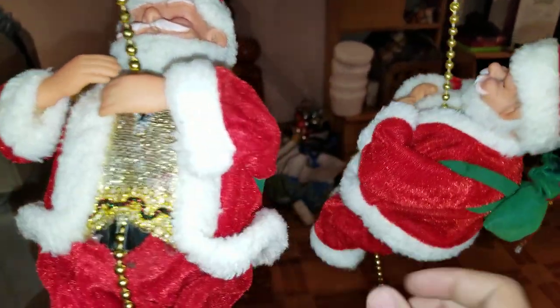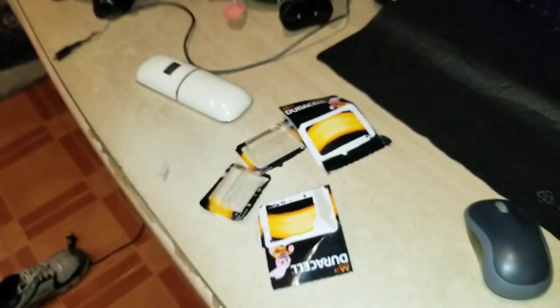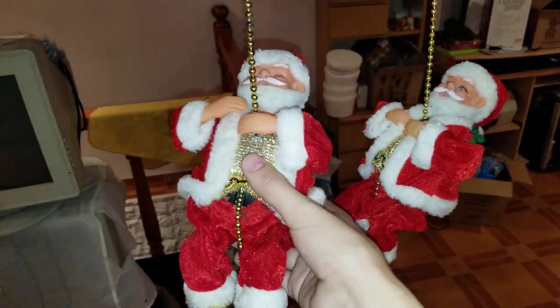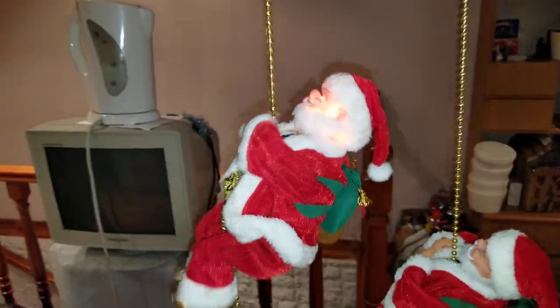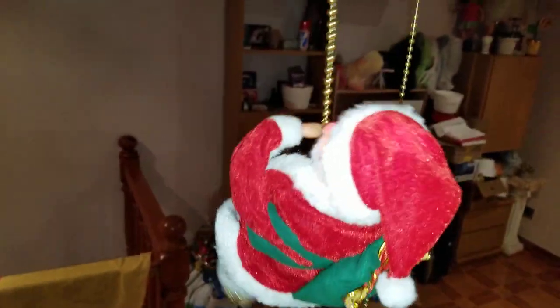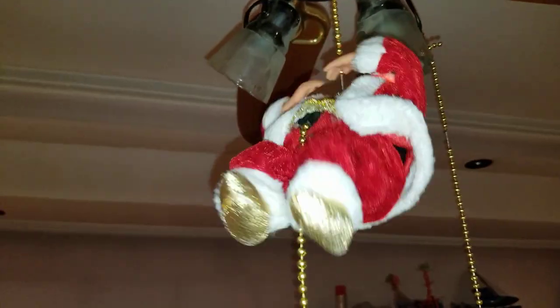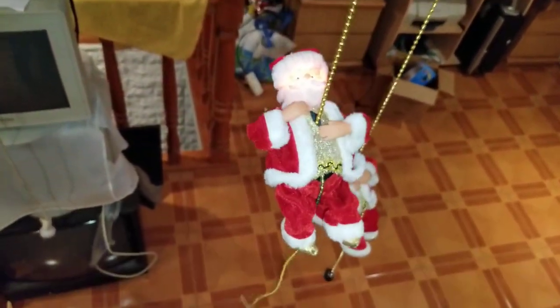I'm going to begin with this one, which is the higher pitch. And if they are finicky with the batteries, that's none of my business — they have fresh batteries, fresh taken-out-of-the-package batteries. So here we go.